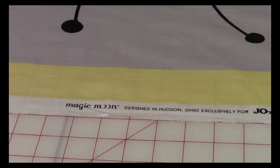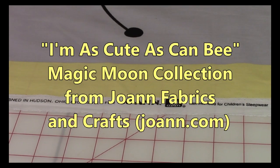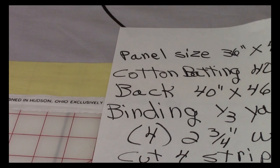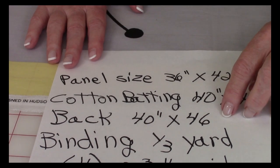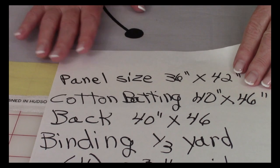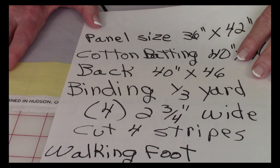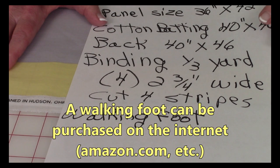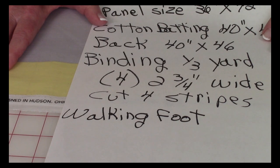This baby panel is part of the Magic Moon collection, and you can find it at Joann Fabrics and Crafts. Because it is 36 by 42 inches, you're going to need to get your cotton batting and the fabric for the back a little bit larger — 40 by 46 inches. For the binding, you're going to need about a third of a yard. You'll cut four strips that are 2 and 3 quarter inches wide. I also recommend having a walking foot to do your quilting stitches.